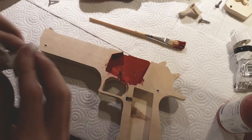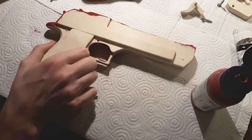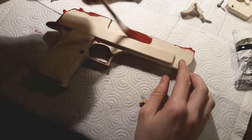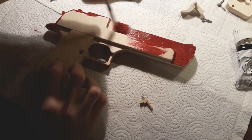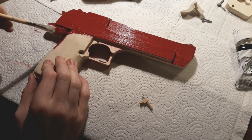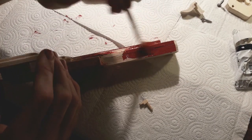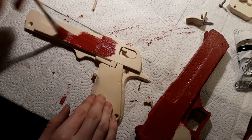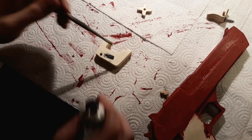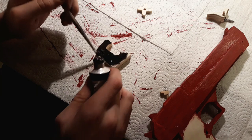At this point I am using a rag to wipe off excess paint from the pin. All of the moving parts will be painted black. I will also paint the grip plates black to create a little contrast. Feel free to paint your gun like you wanted to.